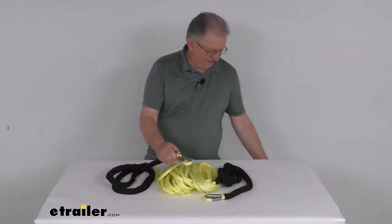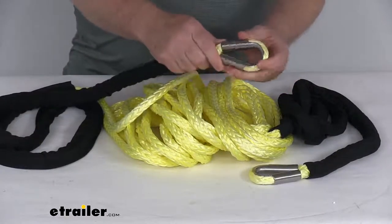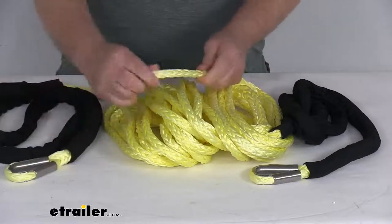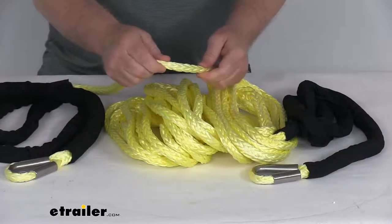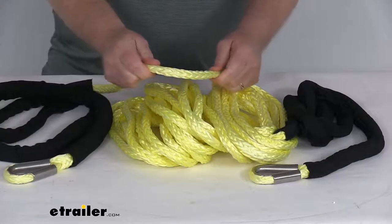On the ends here, they have these thimble loops, which will let you easily connect your shackle and hook to each end. The rope itself is a 10-millimeter diameter HMPE synthetic rope, which is a lot stronger than steel, yet lightweight and safer to use.